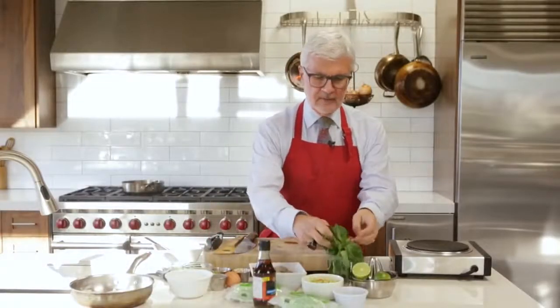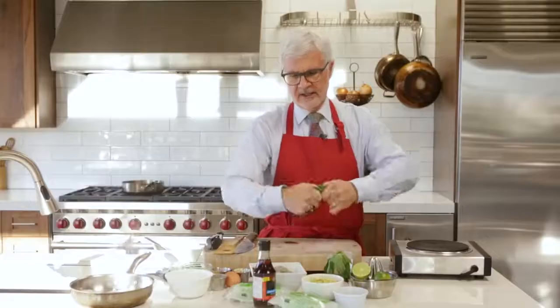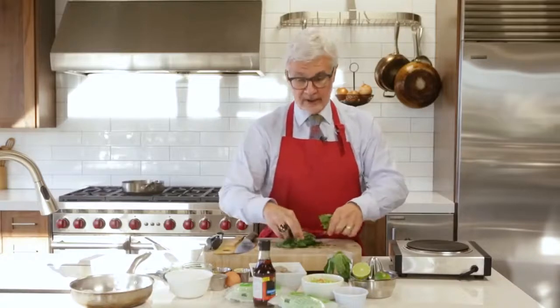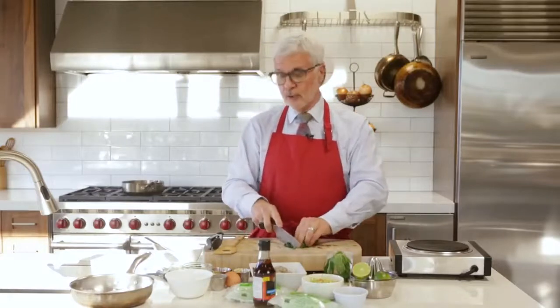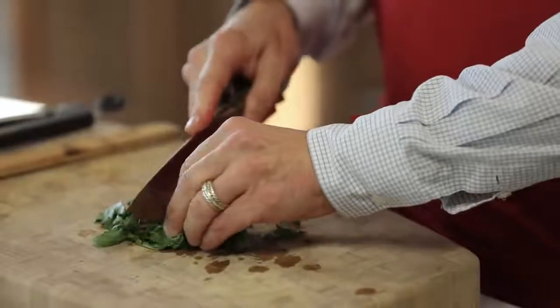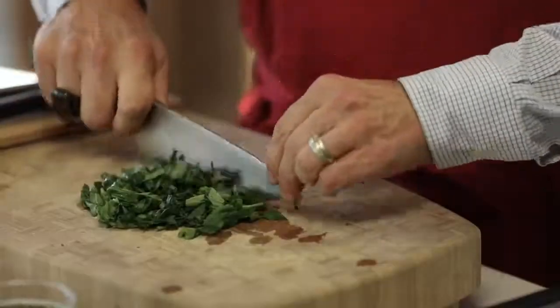Now we want to get our other ingredients. You want about a half a cup of basil. My personal feeling is more basil, more better. Basil has some incredible polyphenols that benefit your mood and your heart. I can't tell you how much basil I consume, and you don't have to chop this very finely.